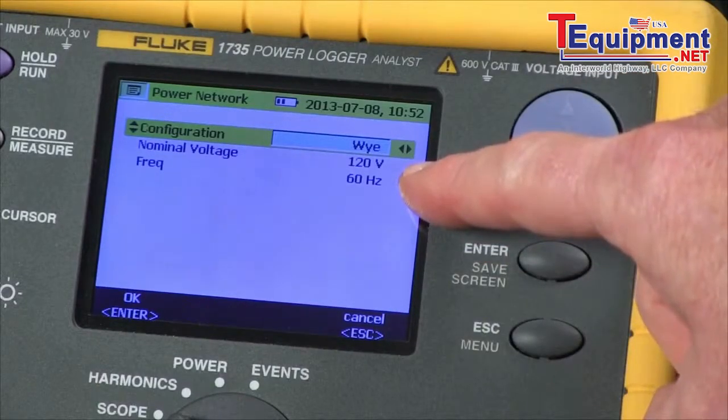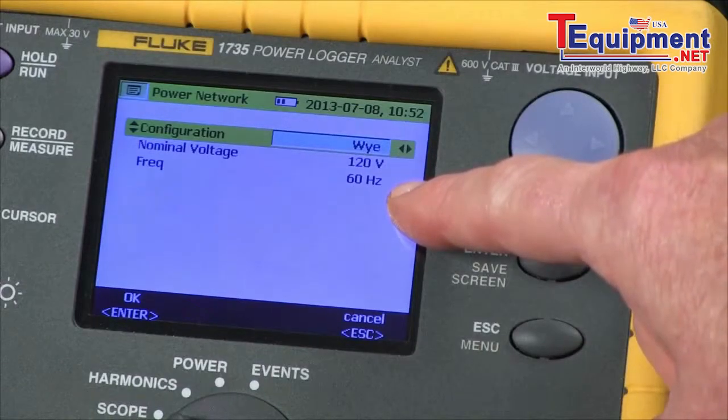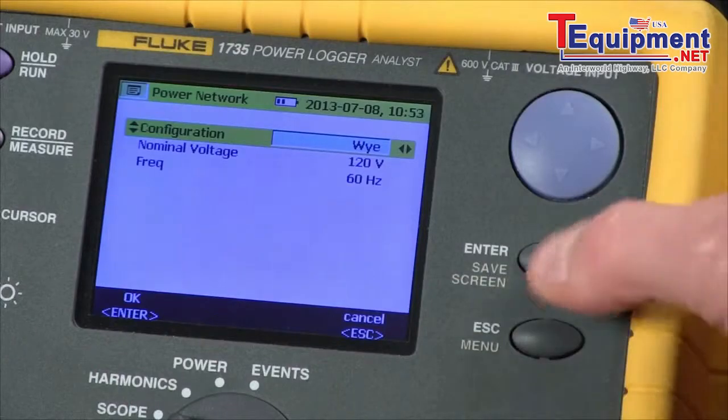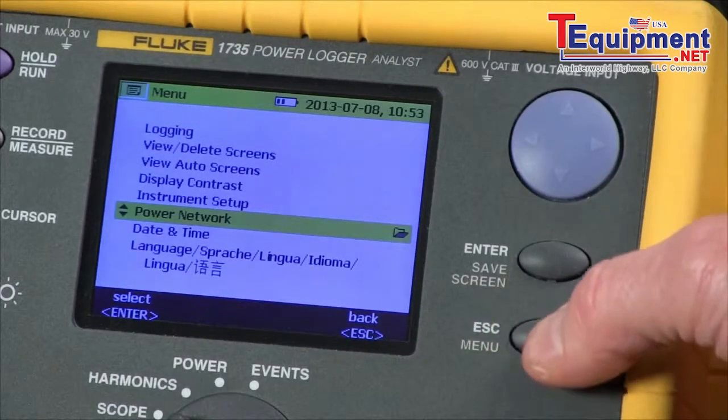You can also change your nominal voltage and frequency from this screen as well. Once things are configured properly, we press the enter key to confirm, and the escape key to come back to our main scope screen.